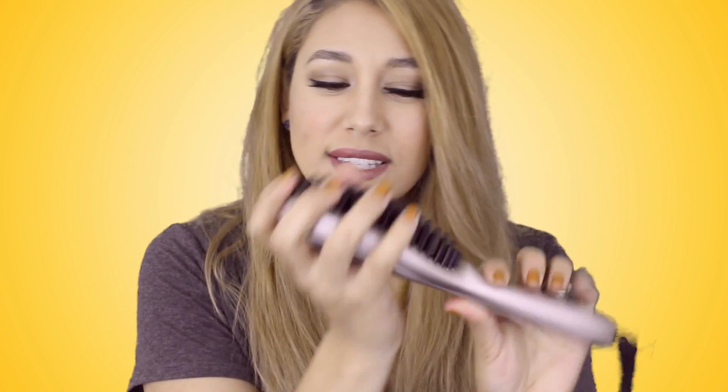Before I get into the whole demo, my thoughts, and talking about the product itself, I want to tell you what the company states. I always like to start out with that so you know where I go off of — and I'll tell you if it works, if it doesn't, if it does what the company says. So this is basically what they say. First off, it costs $54.94. That is the retail value.